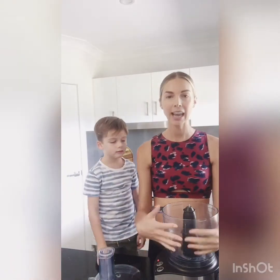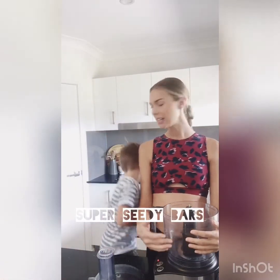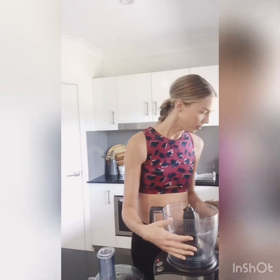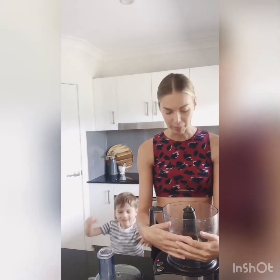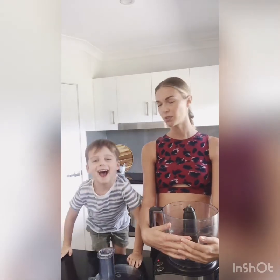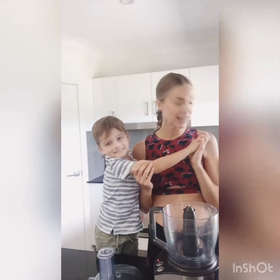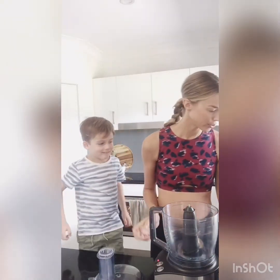Today we are going to be making some super seedy bars. He's coming to get the ingredients. And these are delicious little bars, great for a snack. So let us proceed without further ado.